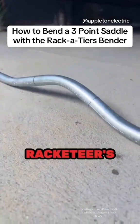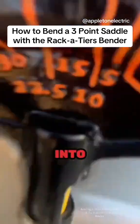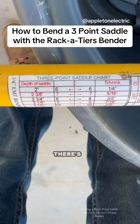We're bending a three-point saddle with Racketeers Hoppy Bender. Let's get into it. On the bottom of the handle on this bender, there's a three-point saddle chart.